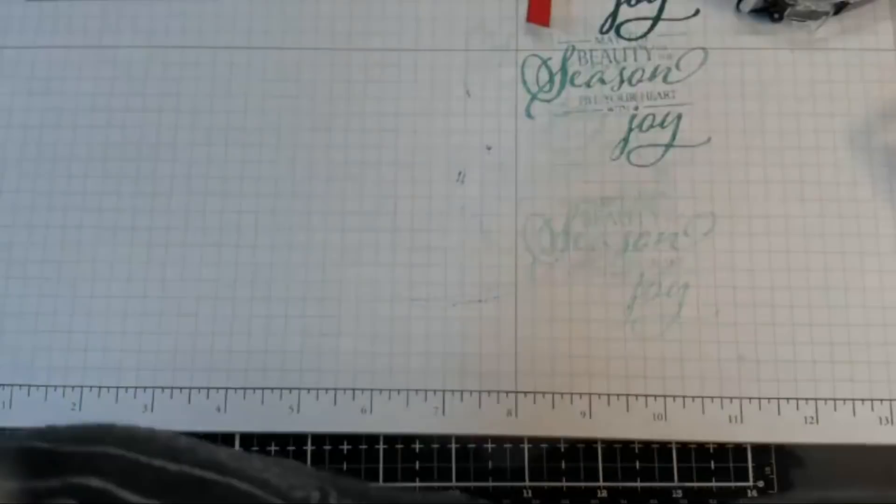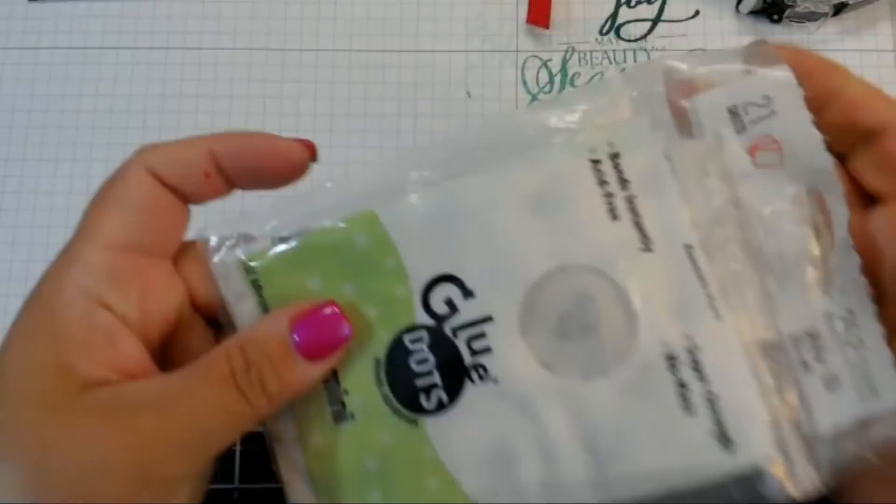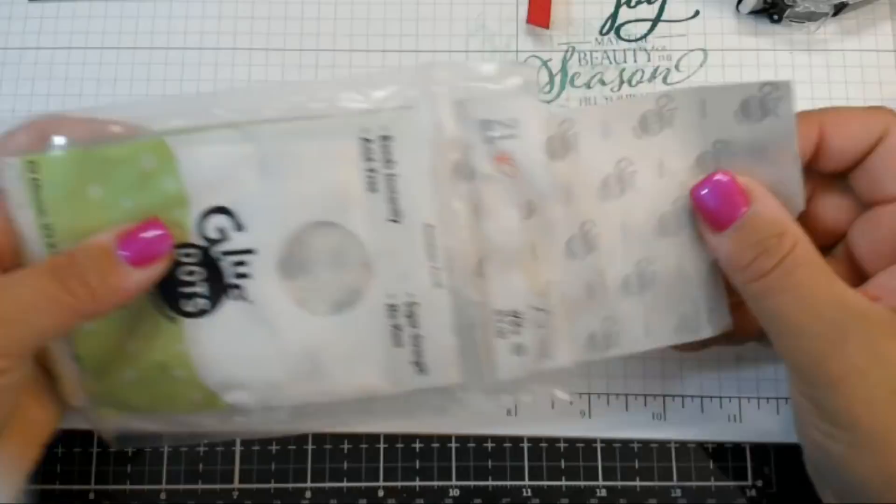These glue dots are probably like 15 years old. If they made a cure for cancer, then the drug companies and the doctors wouldn't be able to make so much money. It's better for people to be sick in today's society.